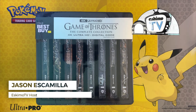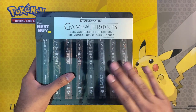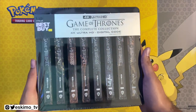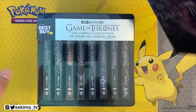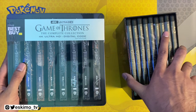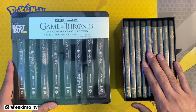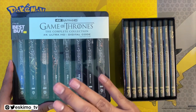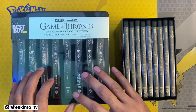Hey everyone, it's Jason from EskimoTV.net, and today we have a big treat for you all. I'm going to be unboxing the Game of Thrones complete collection in 4K Ultra HD, plus the digital code. This is the Steelbook edition. There is a regular 4K Ultra HD which I reviewed previously, and I'll leave the link in the description. The prices are fairly similar — this is retailing at Best Buy for $209, where the Steelbook set is about $30 more expensive at $239.